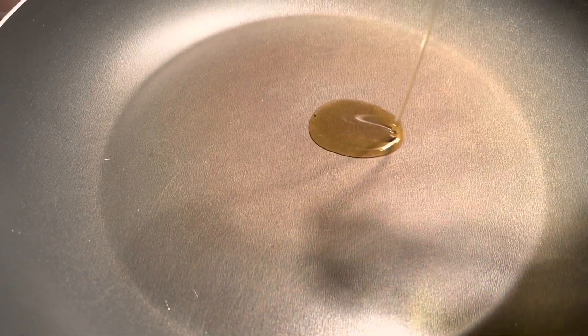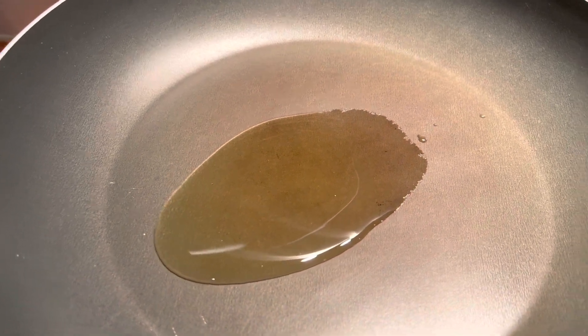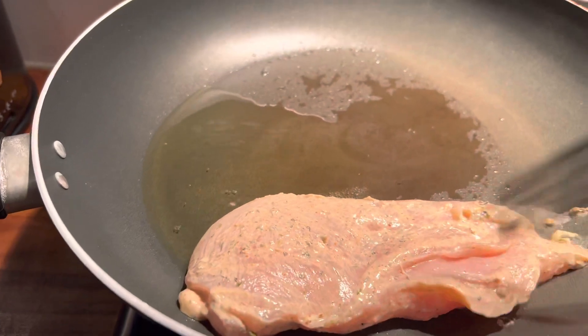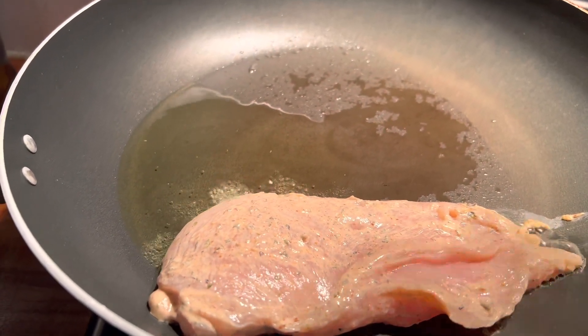It's time to start on the chicken now. We start with some olive oil in a pan — wait for that to heat up and then add in your chicken. What we're going to do is sear the chicken on both sides until it's lovely and golden brown.